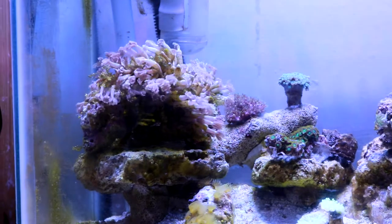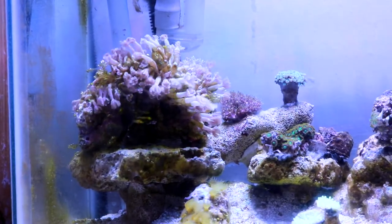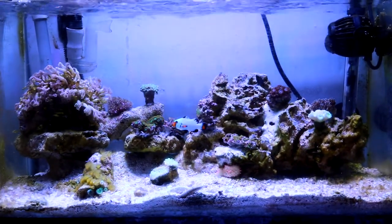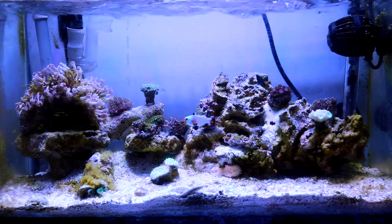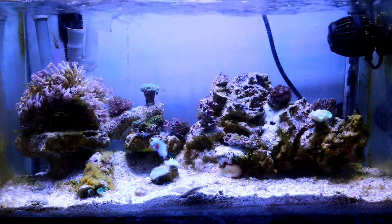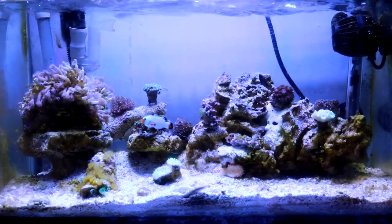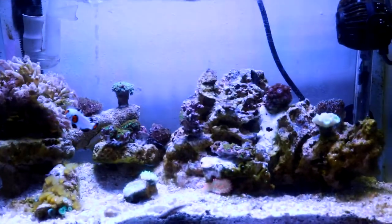As far as lighting goes, as you can see the light looks pretty good. I'm using a Chinese LED light — don't bash me for it. I got it for about 85 to 90 dollars off eBay. I think it's a Mars Aqua 165-watt full spectrum LED. The lighting is good, I'm happy with it. It's got good spectrum, good whites and good blues. A little bit later I'll show you the corals with the blue light on so you can see how the colors pop.